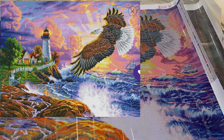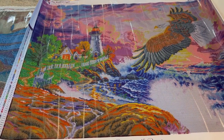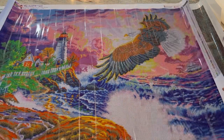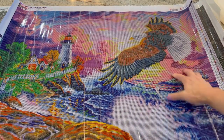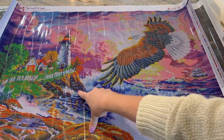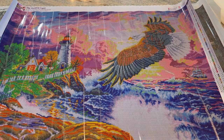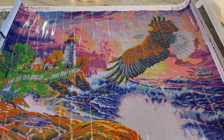Then we have a beautiful landscape from Dreamers Designs featuring a gorgeous eagle. This is 80 by 60 centimeters — so very big. It has the eagle, a ship on the horizon with a lighthouse, and waves crashing up on the rocks. This is 68 colors with five ABs. It's a square diamond painting from Dreamers Designs called The Guiding Light. This one is in the running.